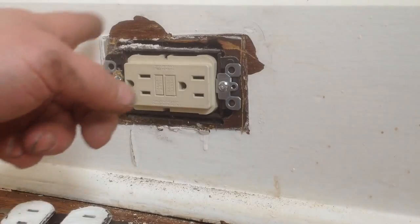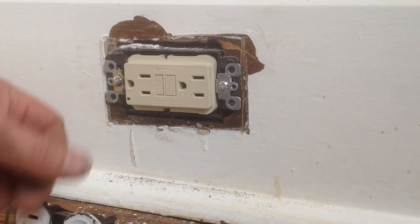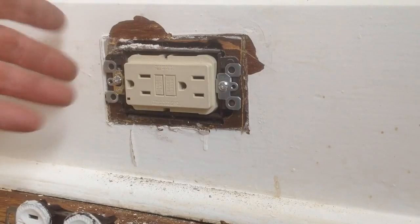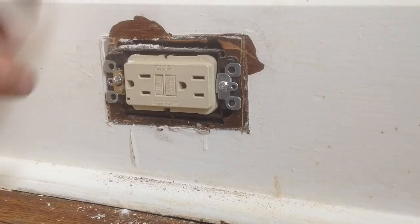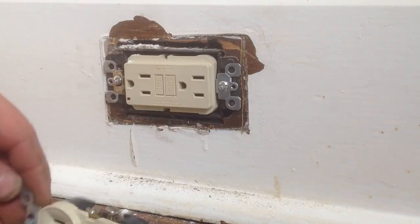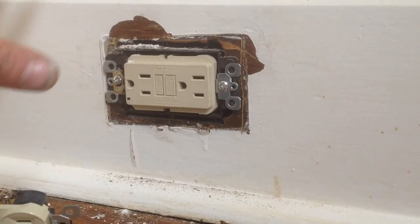When you buy those packages, they'll have a sticker that says 'no ground available.' I buy these in bulk and they don't come with stickers, so you'll want to put your plate on labeled 'no ground available.' And that's how you replace an ungrounded plug with a GFCI plug. Do not replace the ungrounded plug with a plug that has a ground — that's not acceptable to do.